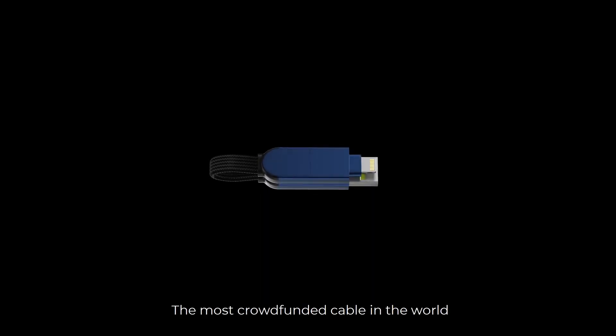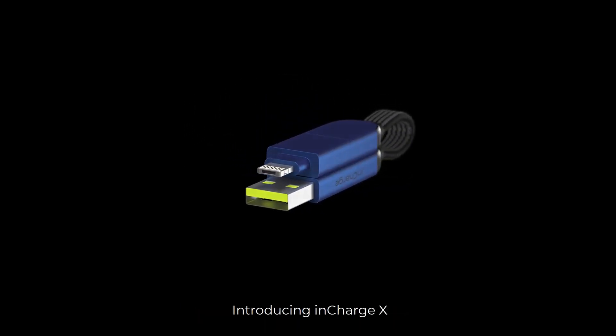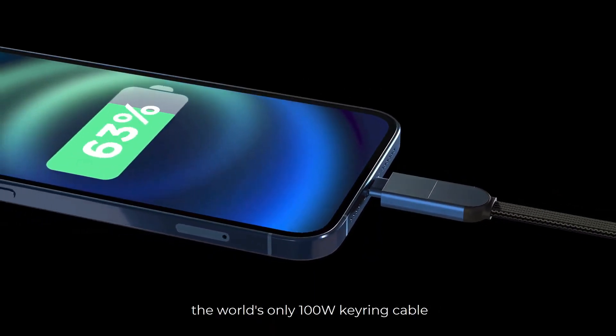InCharge X. The creators of this device have already described it in great detail, so I'll let them tell you what it's all about. The most crowd-funded cable in the world is now ultra-fast. Introducing InCharge X, the world's only 100W Q-Drain cable.